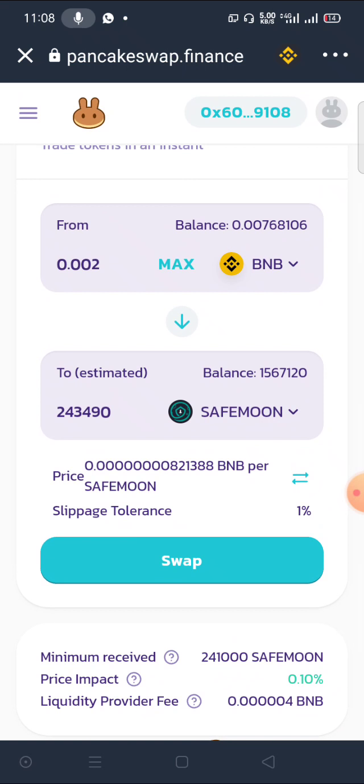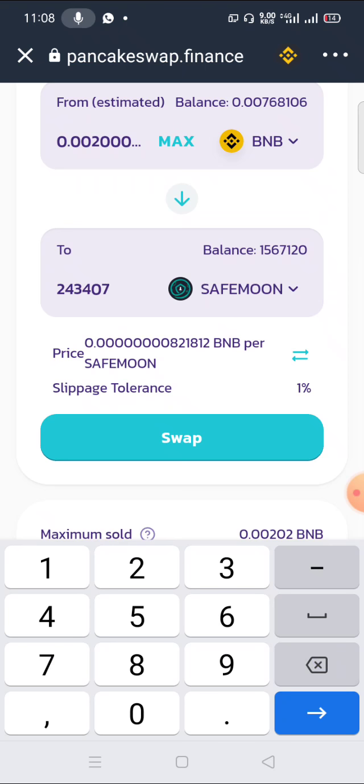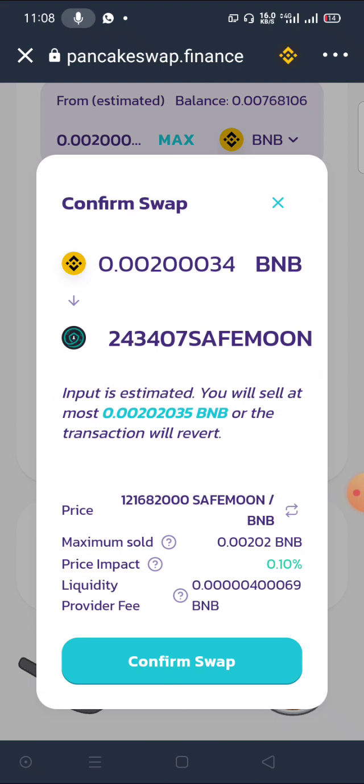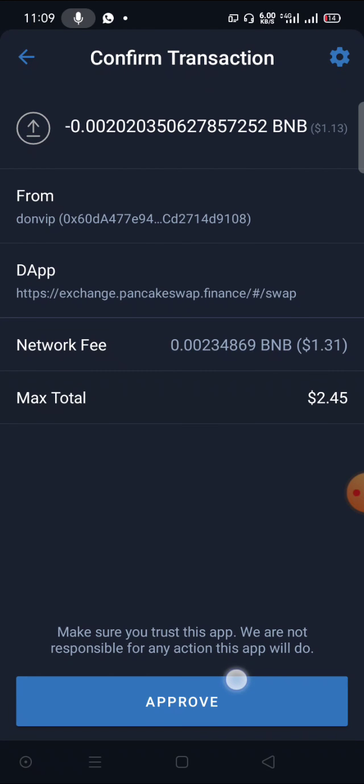At this point, once you see this error, come to the input amount here. Erase the last digit, then type it back. For example, if it shows 407, erase it and put back the seven, then click Swap. Remember, it's still one percent slippage. Click Swap and notice — it will go through. You can buy the coin.